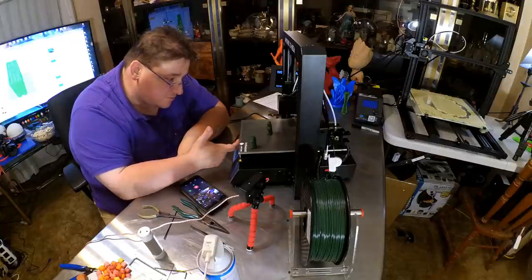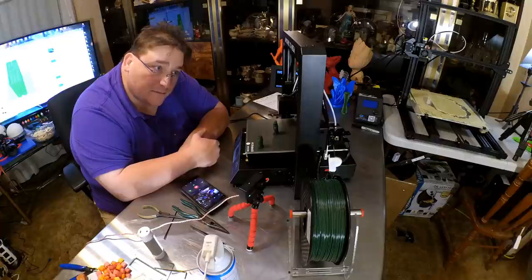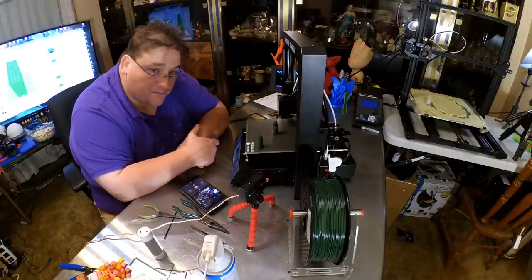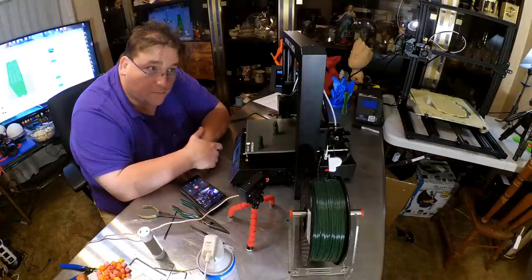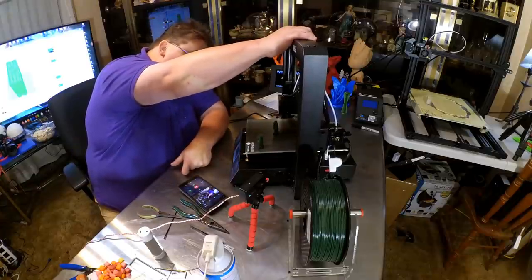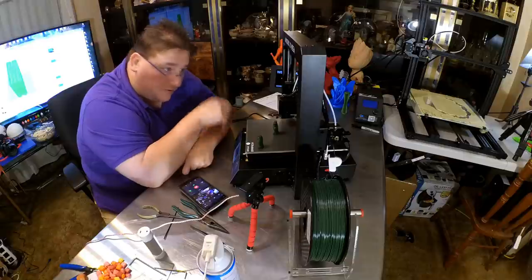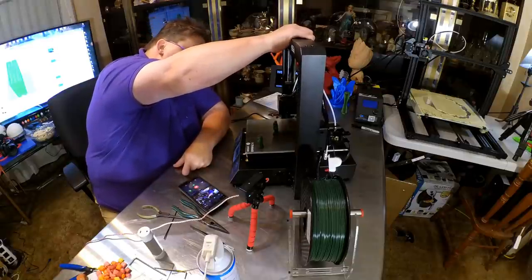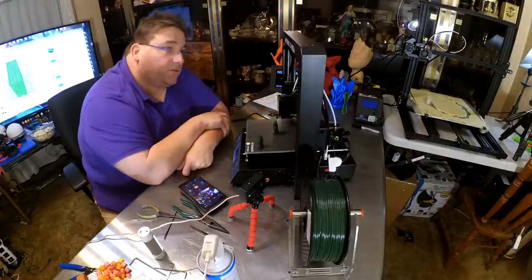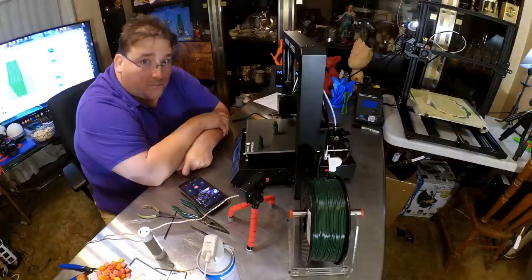My initial impressions are impressive — it seems like a pretty significant improvement on the standard Wanhao Duplicator i3-type structure printer. This feels pretty solid; I see no wiggle at all in the frame. The Wanhao Duplicators require Z-bracing — this does not. I have no need or desire to put Z-bracing on this; it feels plenty stiff enough.